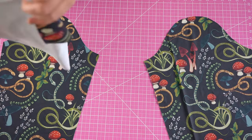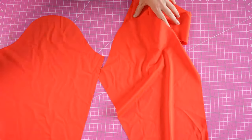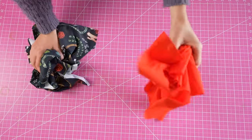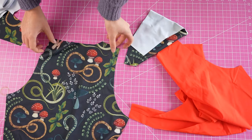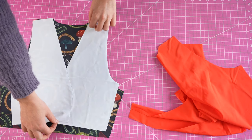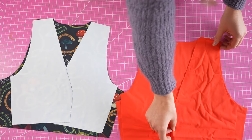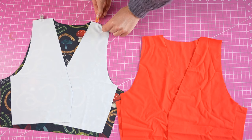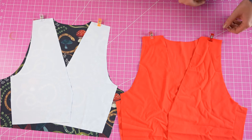Now that all pieces are cut, we're first going to focus on the bodice pieces. Get your front and back pieces out for both the lining and the outer fabrics. Place the front pieces onto the back pieces with right sides together and line them up at the shoulder seams. Pin and then sew all the shoulder seams to attach the fronts to the backs.